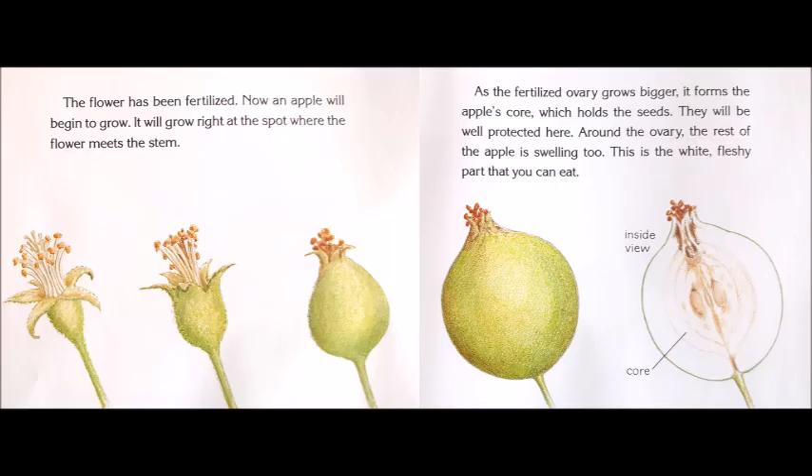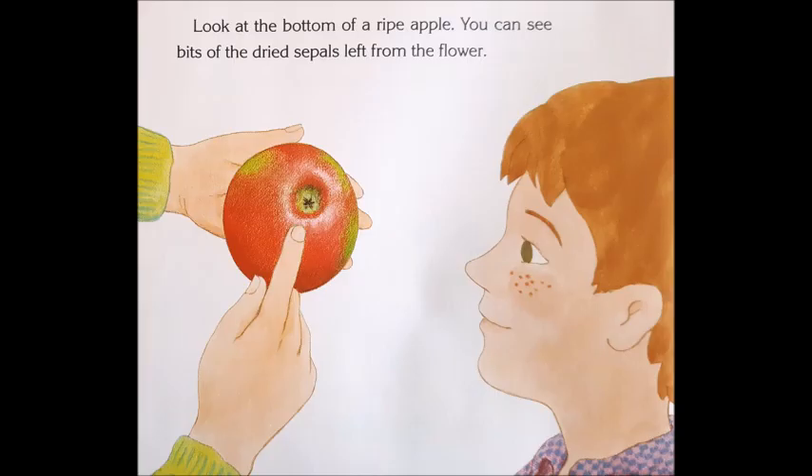It will grow right at the spot where the flower meets the stem. As the fertilized ovary grows bigger, it forms the apple's core, which holds the seeds. They will be well protected here. Around the ovary, the rest of the apple is swelling too. This is the white fleshy part that you can eat. Look at the bottom of a ripe apple — you can see bits of the dried sepals left from the flower.